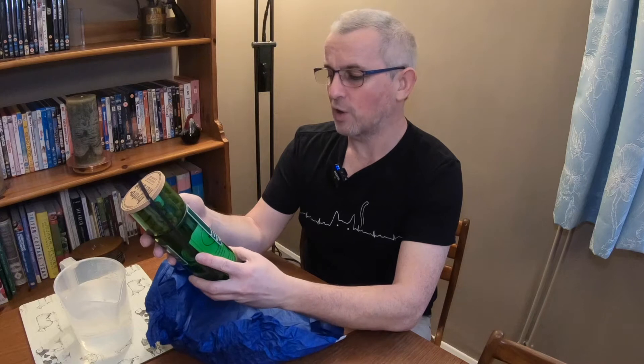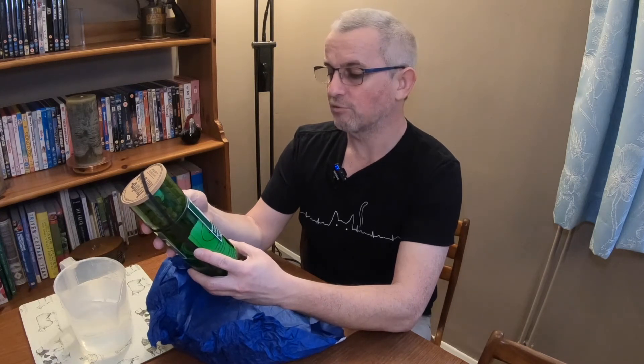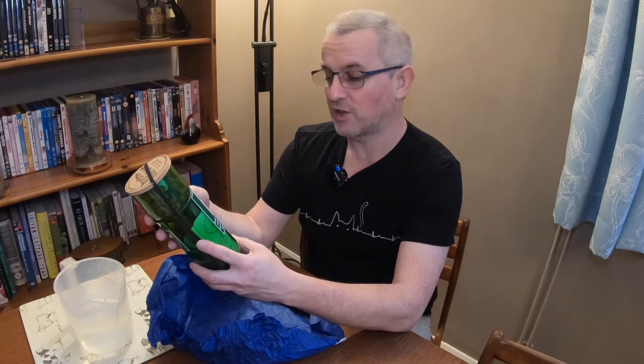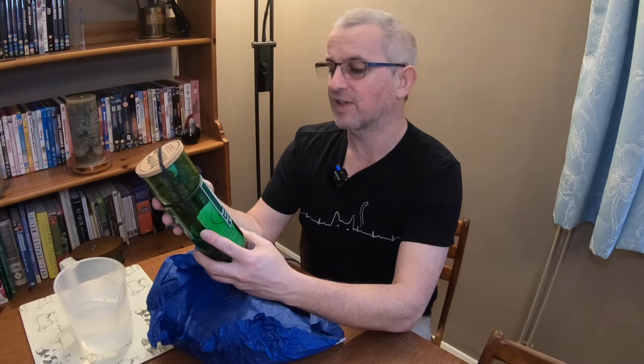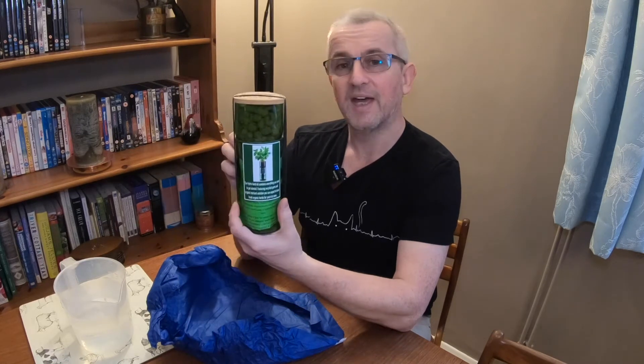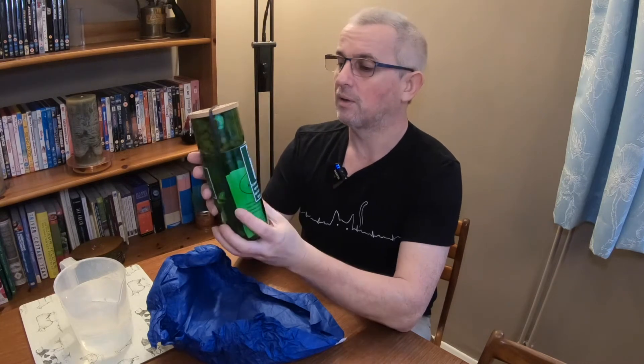So this is a hydro herb kit and it contains everything you need to get started. Featuring recycled parts and an organic nutrient solution, you can expect to have fresh organic herbs for years to come. Looks fantastic — it's made out of an old glass bottle, looks like a wine bottle. Really nice.